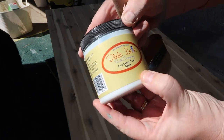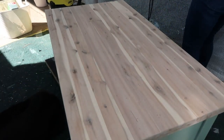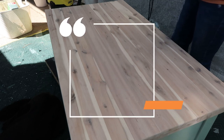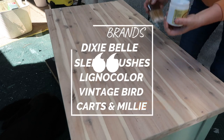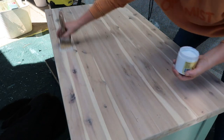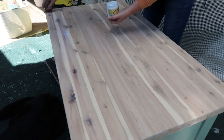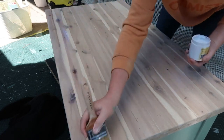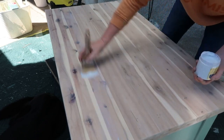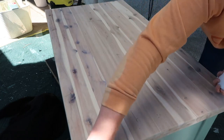Time to get some top coat on. I'm going in with Dixie Belle clear coat in satin, and I'm using my Lignacolor 60ml flat brush. How many different products have I used today? Vintage Bird, Dixie Belle, Lignacolor, and Carts and Millie. That's pretty good! I'll do two or three coats of this. I don't know what it says on the pot — I don't read it, but you should. If you find out that I'm doing something wrong, just put it in the comments and save me reading it. Generally I learn by my mistakes.